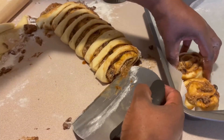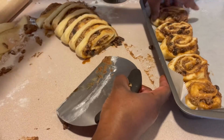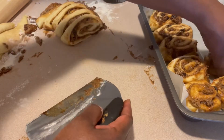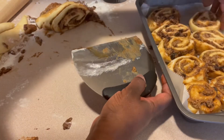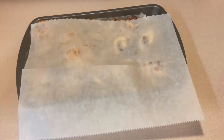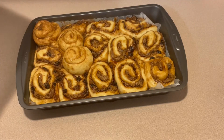As you can see here, when I place them in the pan I am letting them touch because I want to make sure that they proof up without too much space in between so that they look nice when they bake up. I've covered them, let them proof, and they are now ready.